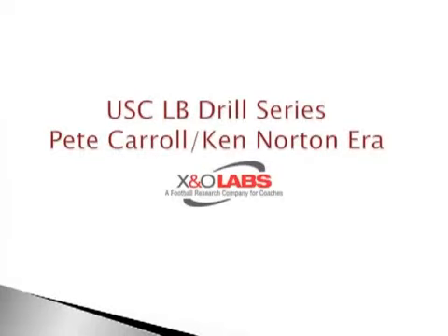Coach is Mike Kuchar from www.xandolabs.com. This week on X and O Labs, we are profiling the USC linebacker drills — the ones used on a daily basis at the University of Southern California back in the Coach Pete Carroll era, along with his linebacker coach, Coach Ken Norton.